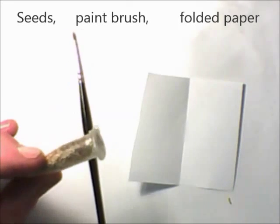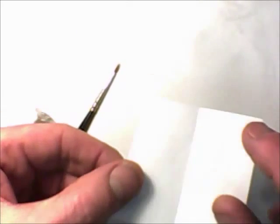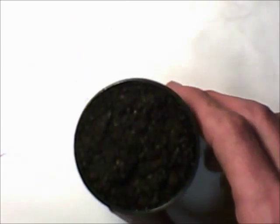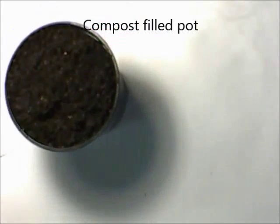Here's your Arabidopsis seeds, paintbrush, a piece of square white paper with a fold in it, and small pots already filled with soil. You should moisten the surface of the soil before you start with the spray.